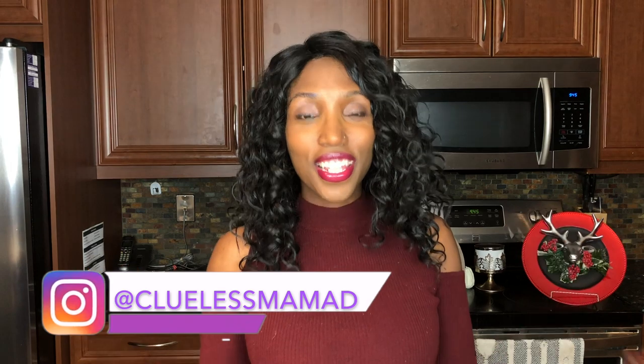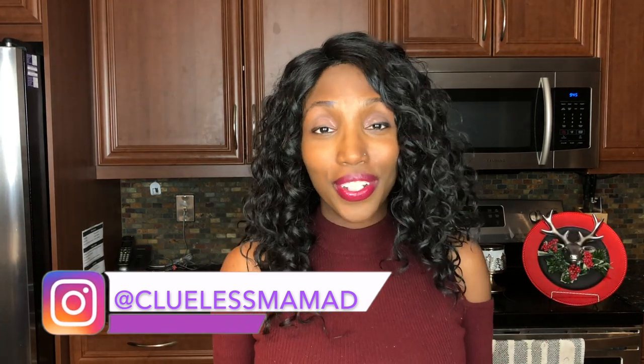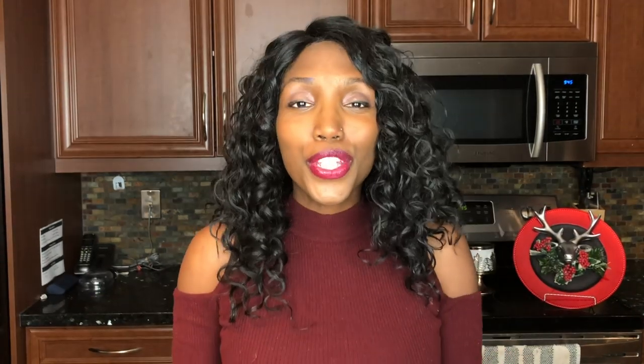it's Drea with Clueless Mubba Dee with another Christmas takeover for you and I've got a question for you. Do you have any chargers kicking around your house that you don't use? Maybe you've got a new set, or they no longer go with your decor, or quite frankly your cooking sucks and nobody's coming over to eat at your house. If you answered yes to any of those, I've got you covered because we're doing another super adorable and affordable Dollar Tree DIY using their charger plates.